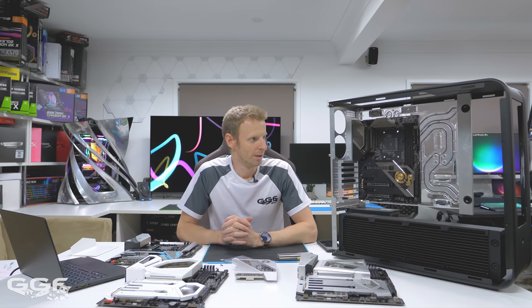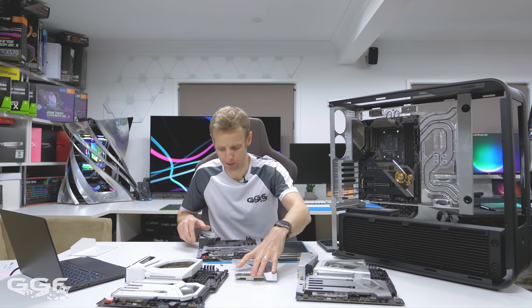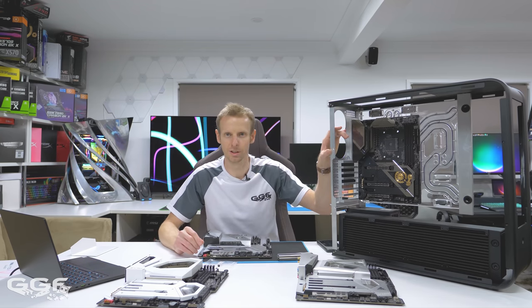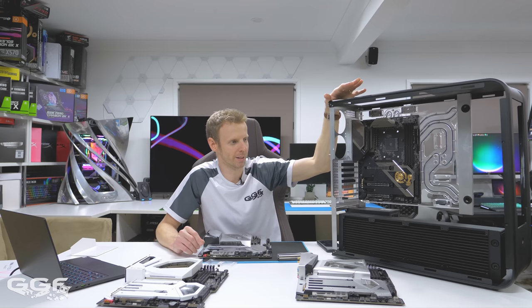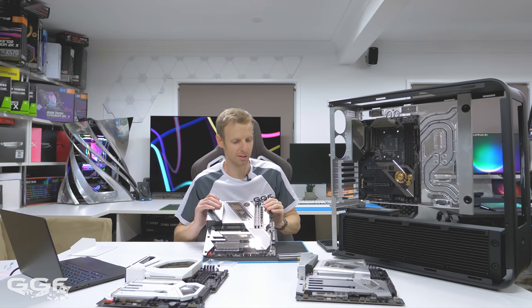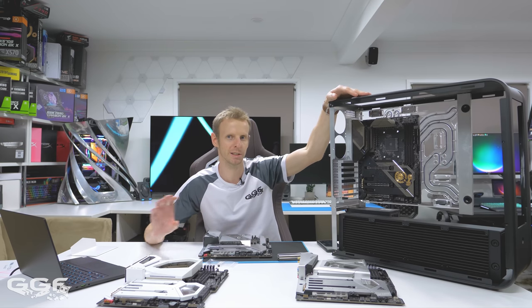I want to talk about the build ideas and get your input. First, I need to get the color theme right — this board has a lot of chrome and brushed aluminum. This is the Silverstone TJ07, probably one of my favorite cases of all time — I picked it up secondhand, stripped it and cleaned it. I'm determining whether to repaint it black so the board really stands out. I could go powder-coated silver, but then the board would just blend in with everything. So I'm leaning toward black or a completely different color altogether.